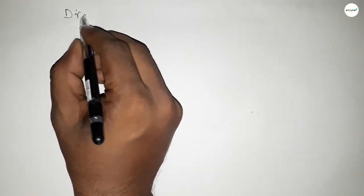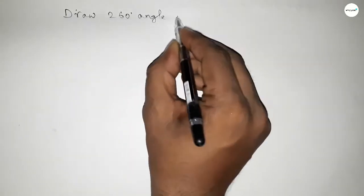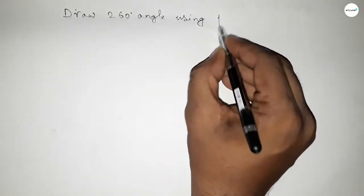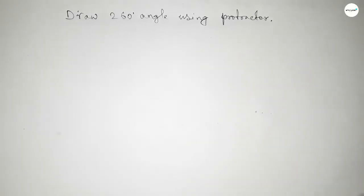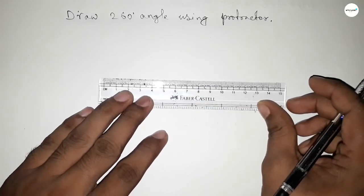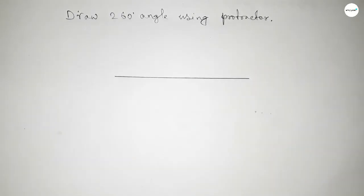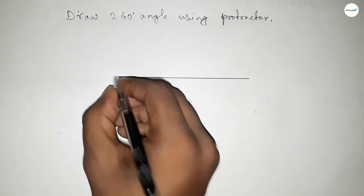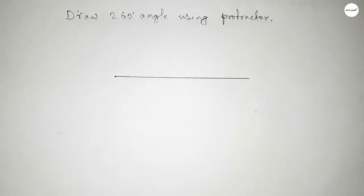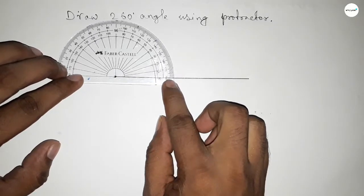Hi everyone, welcome to SSR Classes. Today in this video we have to draw a 260-degree angle using a protractor. First of all, we have to draw a straight line of any length. Drawing a line here, next pointing out a point on the line where we will draw the 260-degree angle.